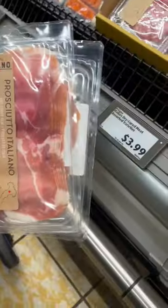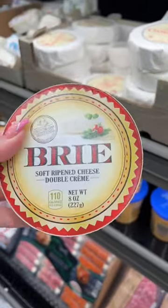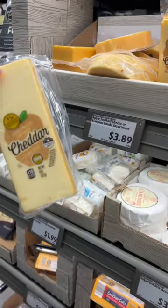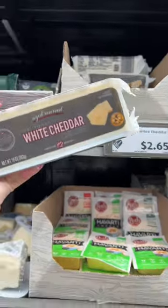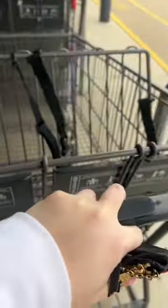Salami, of course, and all the delicious meats and cheeses. I like a soft cheese, a hard cheese, a sharp cheese, and a spreadable cheese — but really just pick whatever you like, that's all you need. I was trying to stay under $50 but ended up spending $66 in the end.